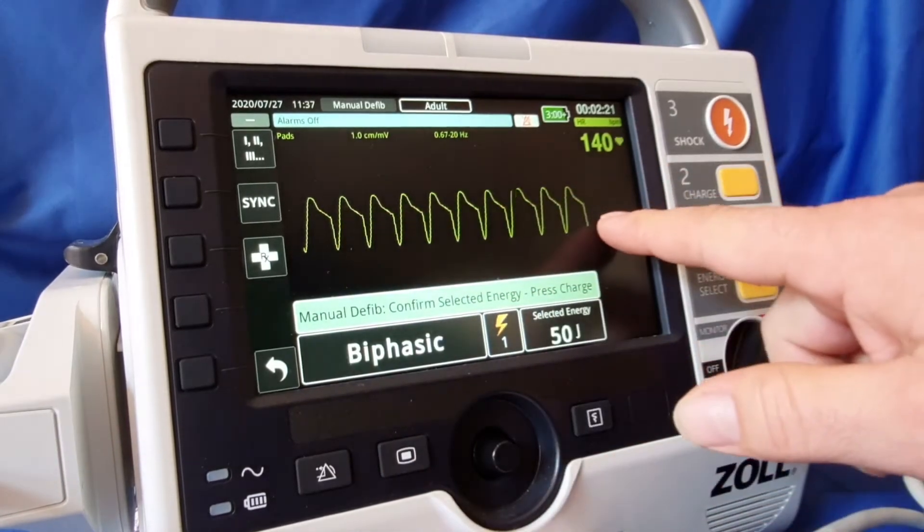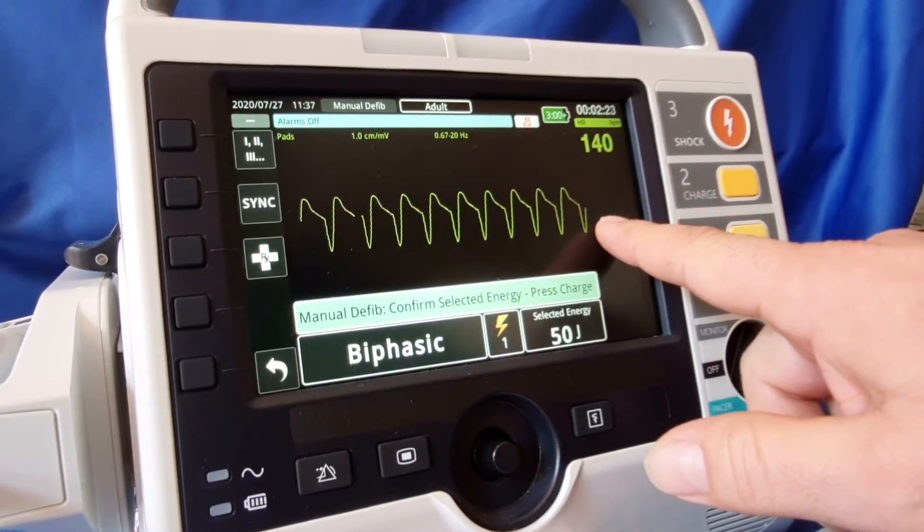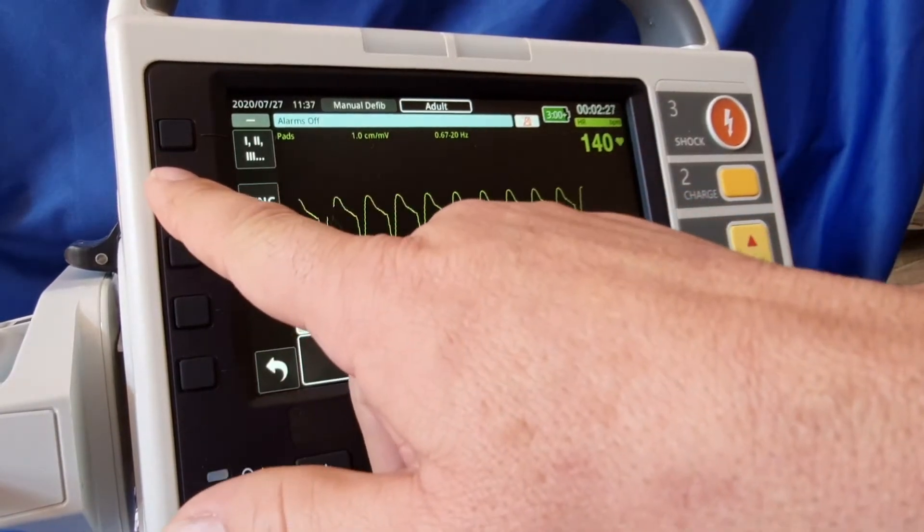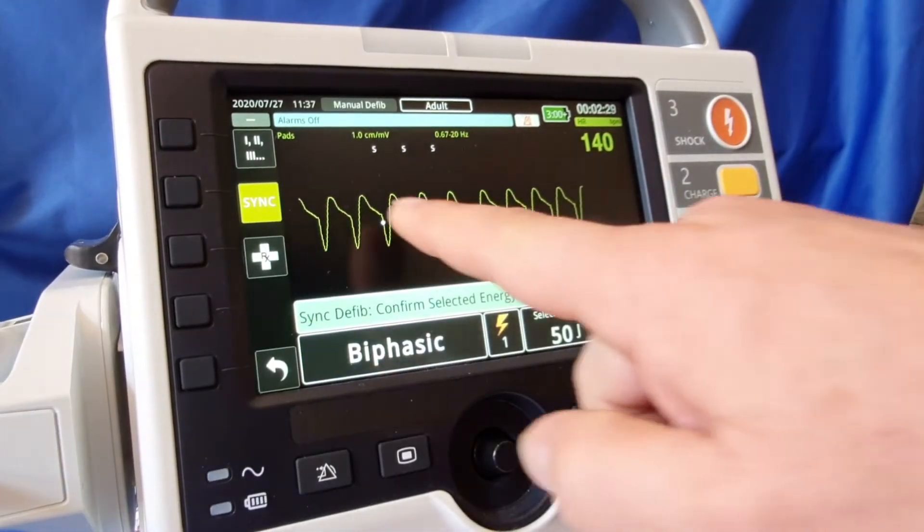As you can see, it defaults off again. If for some reason you need to shock again — as you can see we've still got this rhythm going — we can sync again, and you can see we're syncing.